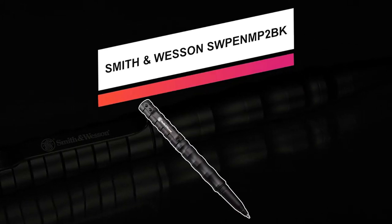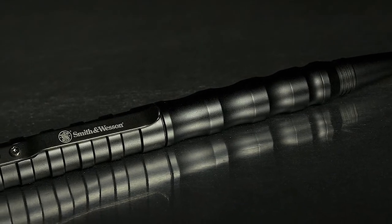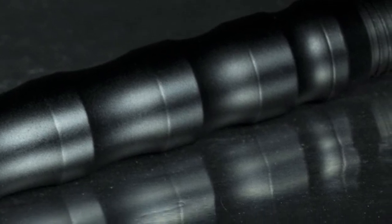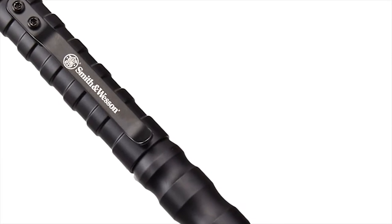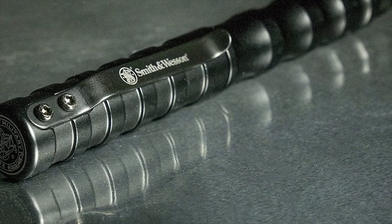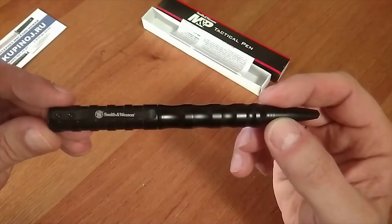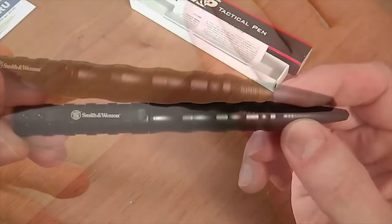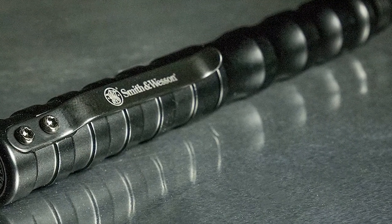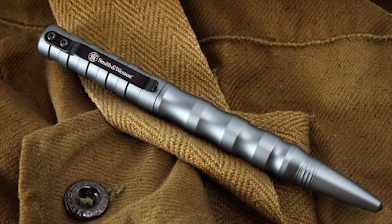Next up, we have the Smith & Wesson SW-PEN-MP-2BK. Smith & Wesson focus on creating knives that are ready for all situations. Whether you're a knife collector, survivalist, or first responder, you can trust that your S&W knife will be a tool you can rely on in any situation. The SW-PEN-MP-2BK is 5.8 inches in overall length, weighs 1.4 ounces, and is made of reliable T6061 aircraft aluminum. It offers quick and easy access with convenient pocket clips and screw-off tops, making it ideal for everyday carry. This product is covered by a limited lifetime warranty and is a pen that can write in all conditions, rugged enough to handle the unexpected whenever necessary.